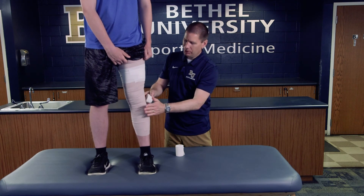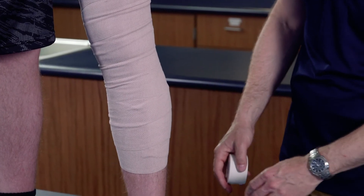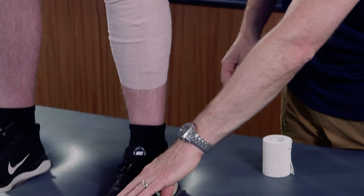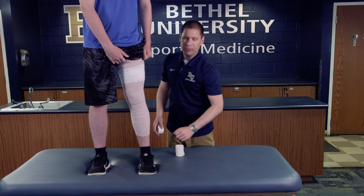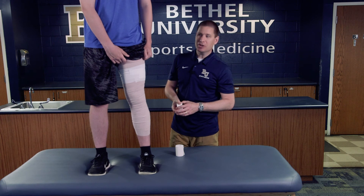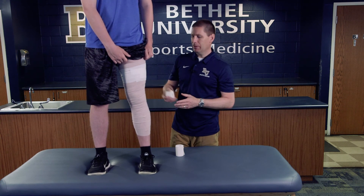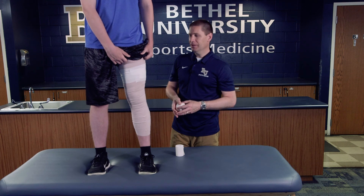As with any compression wrap, we want to test for tightness. Check for distal circulation and feeling down in the toes to make sure it's not too tight. You can have the athlete walk around to see if it's functional, and otherwise the athlete is good to go.